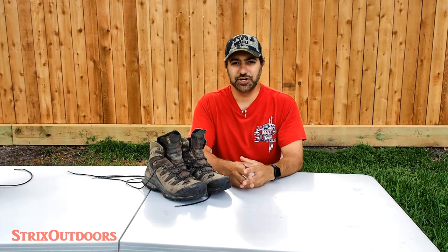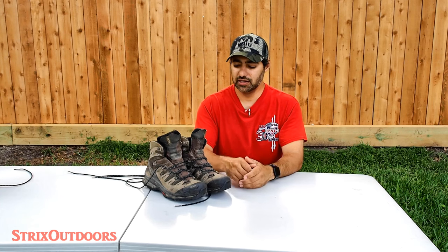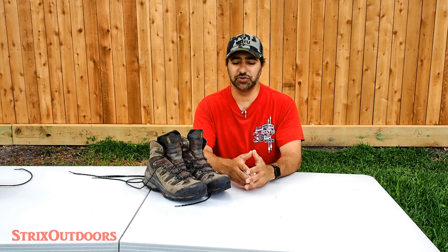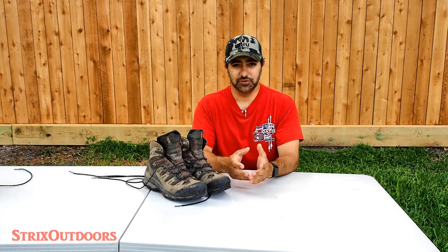Hi everyone. In this video we're going to talk about knots, specifically the knots that you're using and I'm using to tie up your hiking boots. For the longest time I've been using just a standard square knot, which I'm assuming most of you have, but I recently came across a knot called the Berluti knot. It's from a fancy Parisian dress shoe maker and I learned about it while researching different knots to tie on my dress shoes, but I thought it had great application for my hiking boots as well.